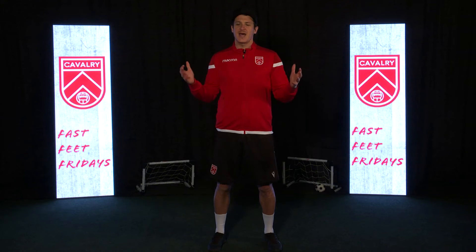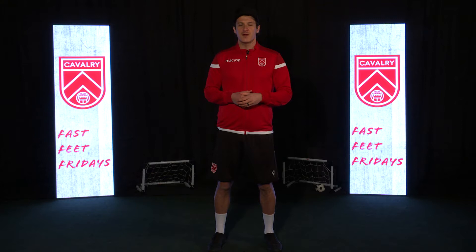Hi Cavs Nation, Mason Trafford here, number five for your Cavalry FC. We are back with another edition of Bass Feet Fridays. Let's jump right into it.